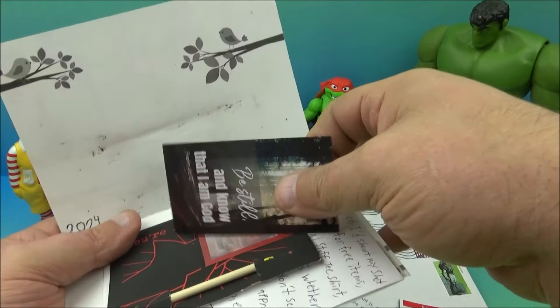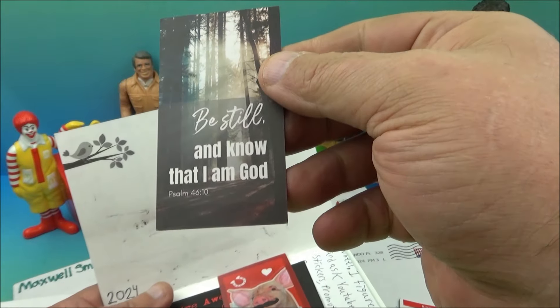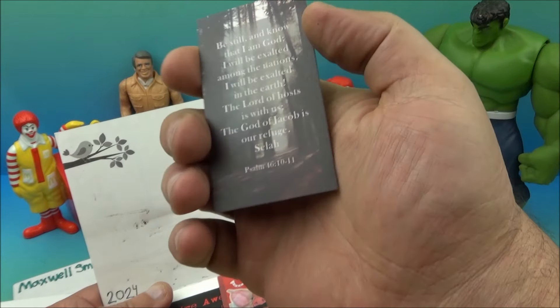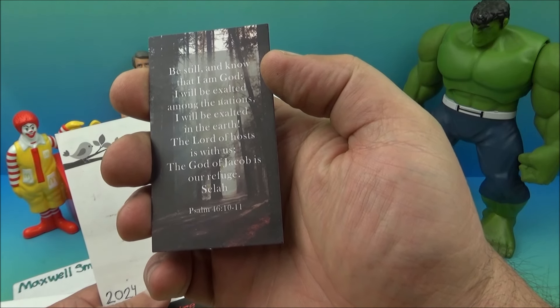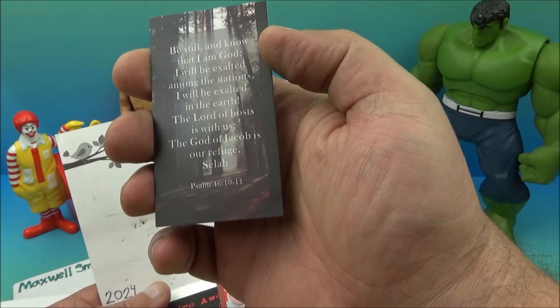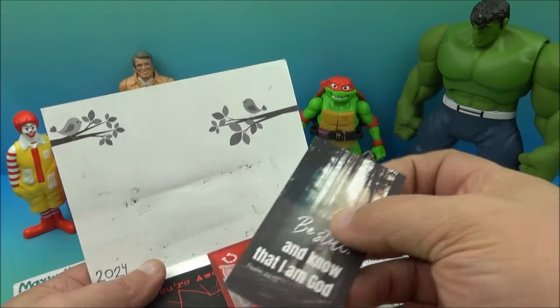So we have — what is this right here? It's a little postcard and it reads: 'Be still and know that I am God, Psalms 46:10.' And on the back: 'Be still and know that I am God. I will be exalted among the nations, I will be exalted in the earth. The Lord of hosts is with us, the God of Jacob is our refuge. Selah. Psalm 46:10-11.' Okay, cool — some Bible verses.